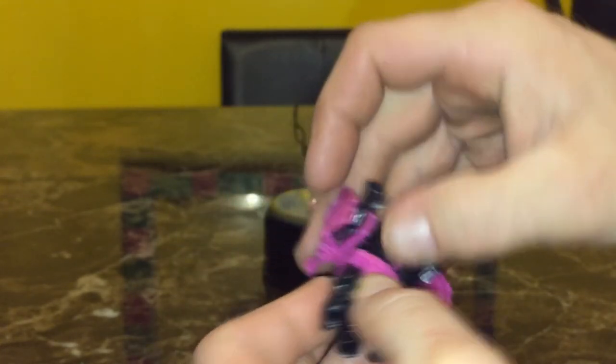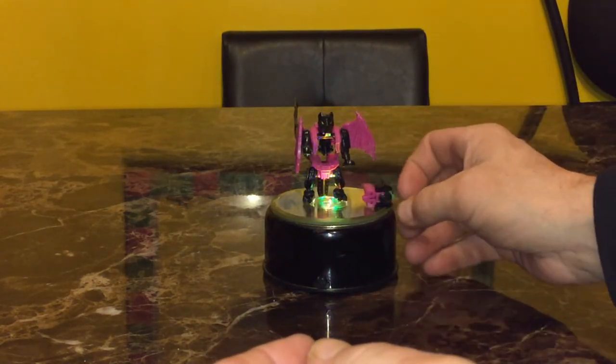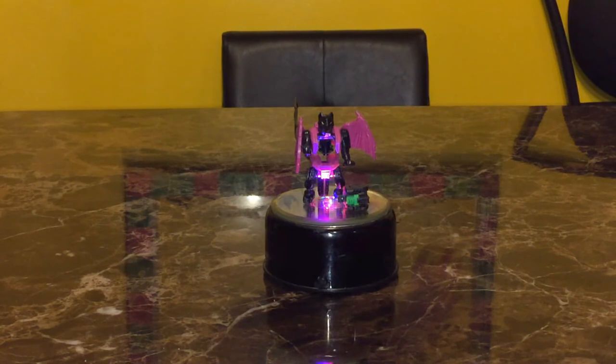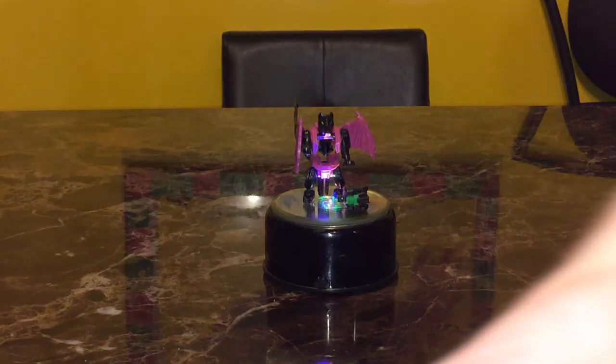Alright, so that's going to conclude my unboxing slash review for Transformers Titans Return Titan Master Fangry. If you like my video be sure to like, comment, and subscribe. Stay tuned to my channel in the near future for more Transformer unboxings. Again, I appreciate the view guys — Casual706 out.